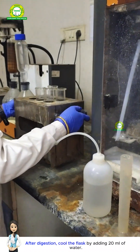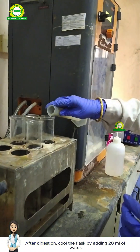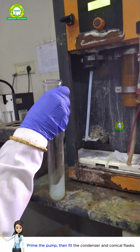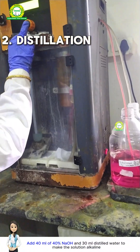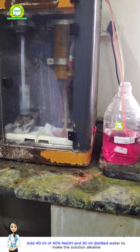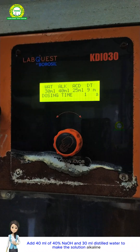After digestion, cool the flask by adding 20 milliliters of water. Prime the pump, then fit the condenser and conical flask. Add 40 milliliters of 40% NaOH and 30 milliliters of distilled water to make the solution alkaline.